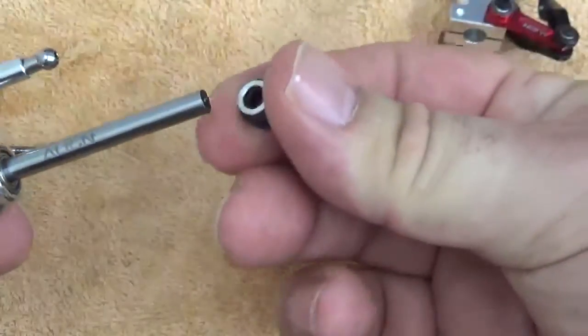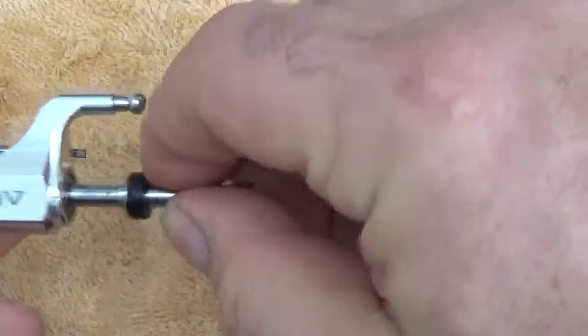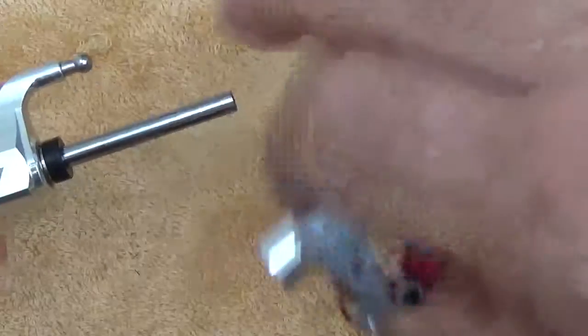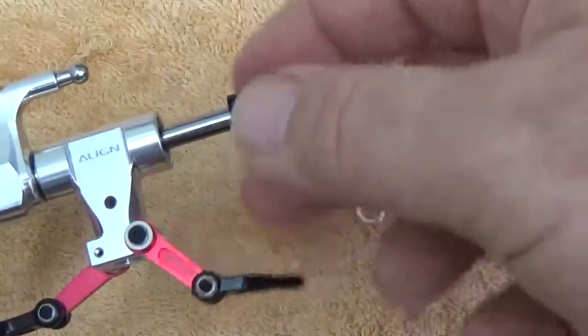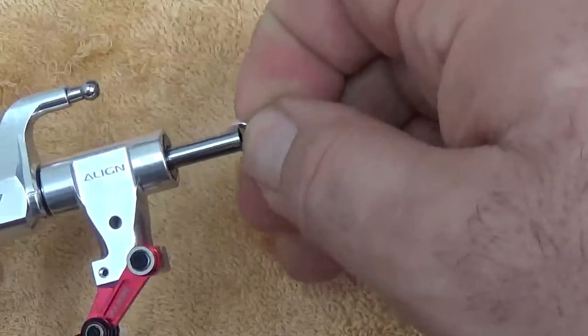What we've got here is the aluminum spacer collar. Going back together, I've lubricated the shaft slightly already and I'm going to slide it back in. I've also lubricated the dampers in the center. Dampers reassemble, then the opposite spacer collar goes on.